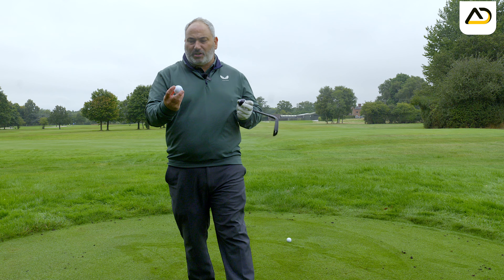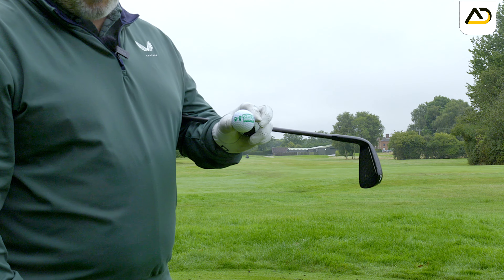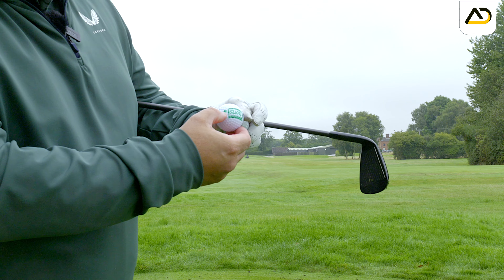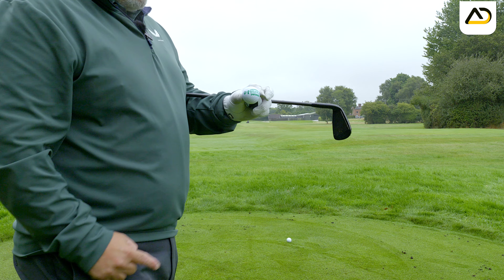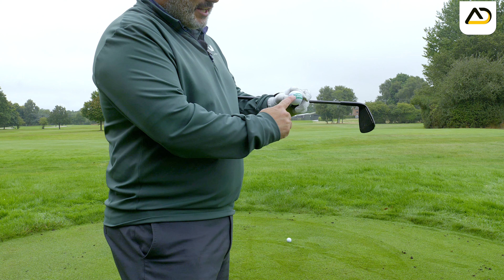The first thing we're going to talk about is hitting the right part of the golf ball. I've got two golf balls just to help explain this, and if I come in closer you'll see on this golf ball I've got some writing on there — draw, straight, and slice.